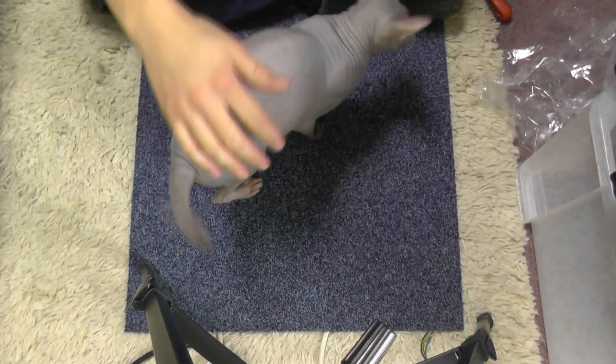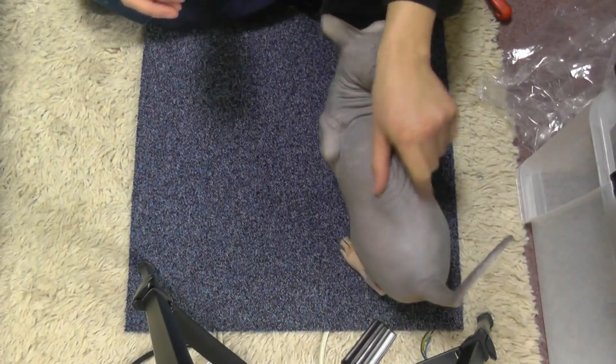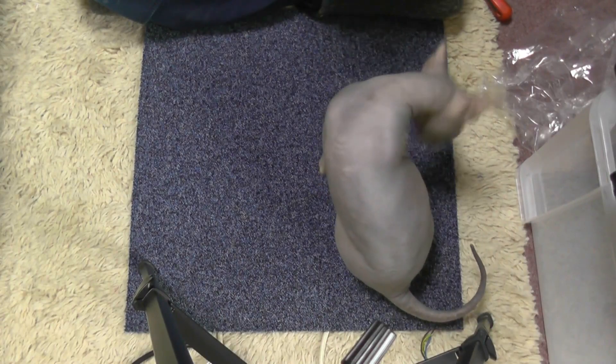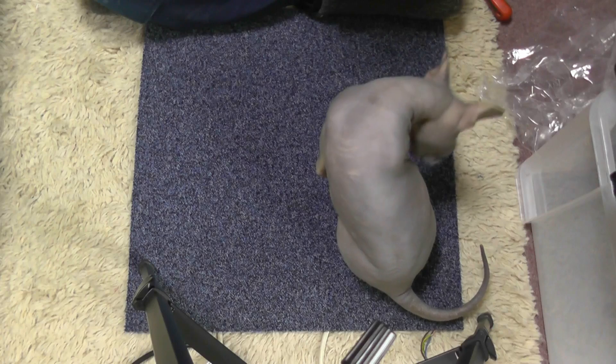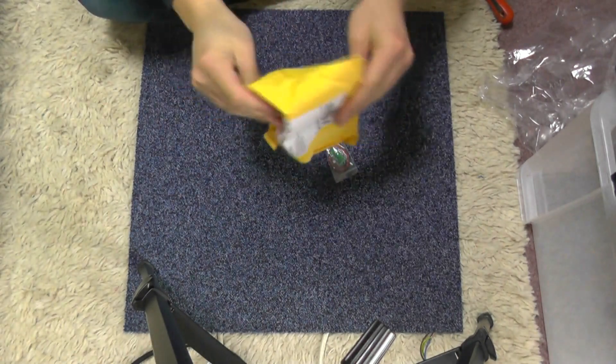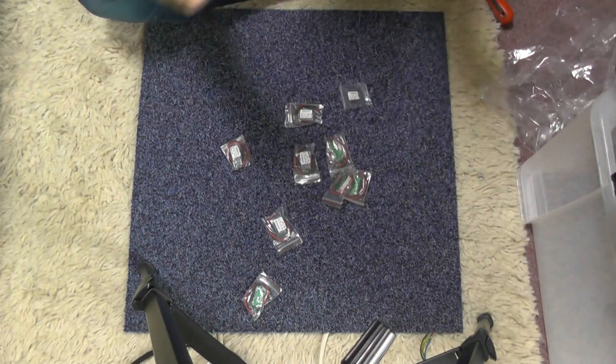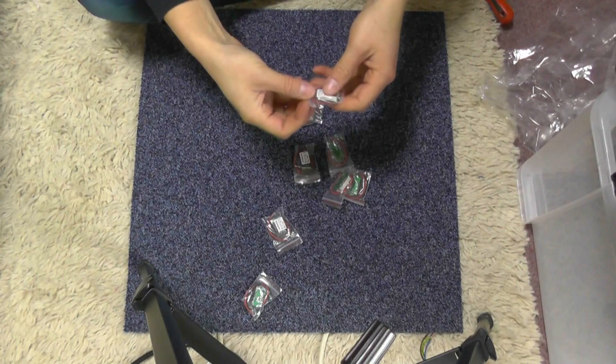I'm just setting up for a video and Mousy wants to help — look at the camera! Sorry, made you squeak. As with any eBay purchases, you never quite know what you're going to get, and I think I made a mistake when I ordered these. Let's get one out of the packet and have a look.